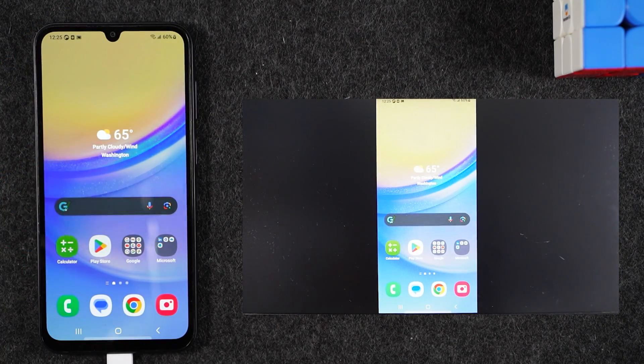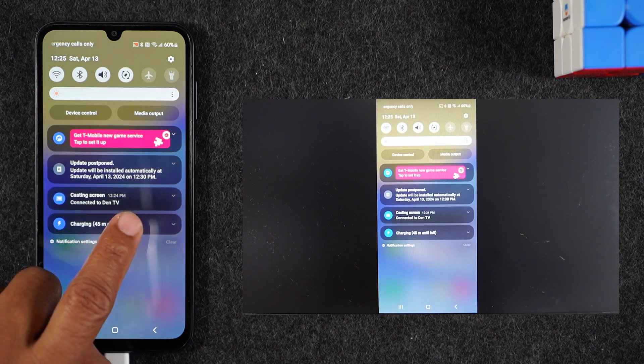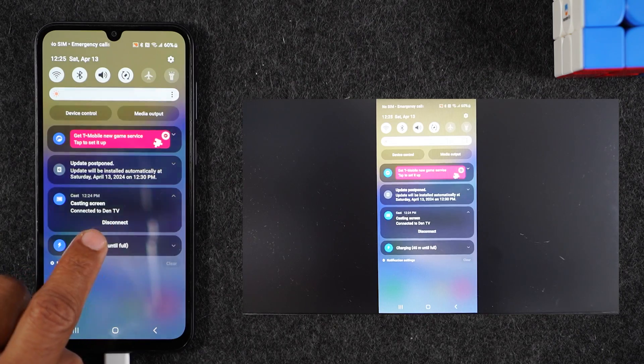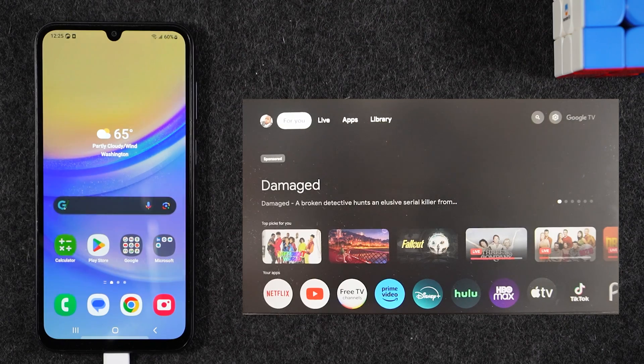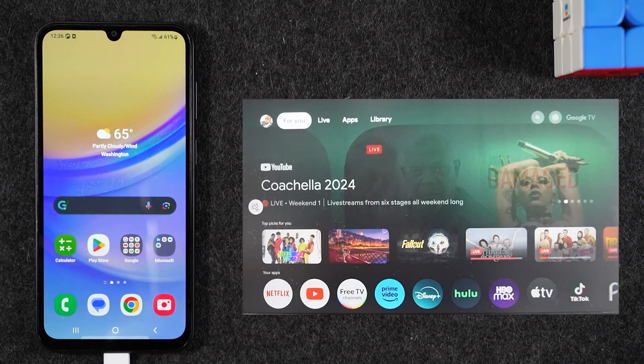Those are two options for straight-up screen mirroring. However, if your goal is simply to watch a YouTube video on your big screen, this isn't the right method. I would recommend a different approach that works a little better. Swipe down from the top of the screen, drag down on the cast option to bring up the disconnect button, and tap Disconnect to stop mirroring. For this method, go to the app that has the video you want to show on the TV. I'll open the YouTube app to demonstrate how to cast a YouTube video from your phone to the TV.